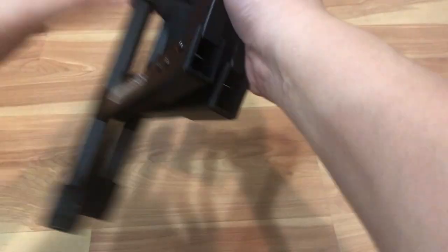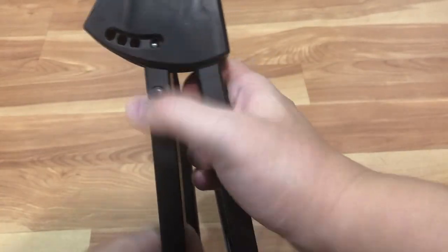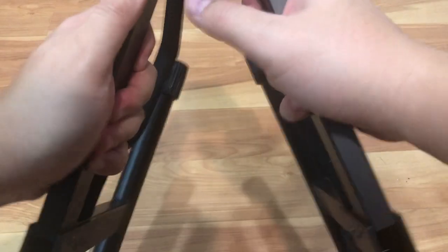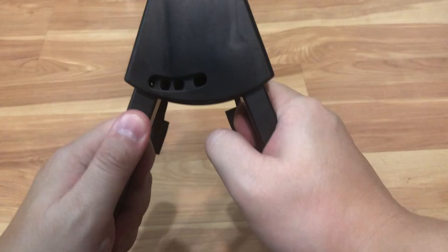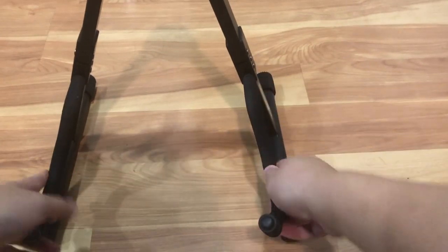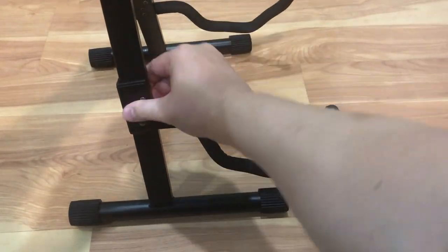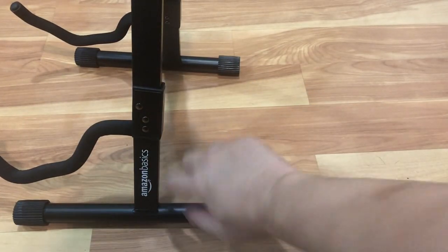And when you're ready to use it, as you can see, there's a little button on the back to set how wide you want the legs to open. I'll have it set to the widest notch here, and then you just fold it open like this. And there you have it — just a side view. That's the Amazon Basic logo.